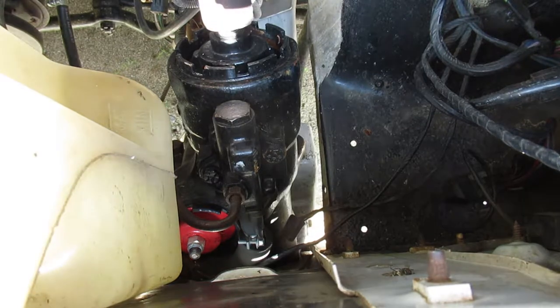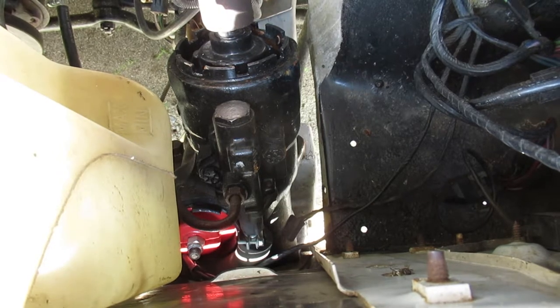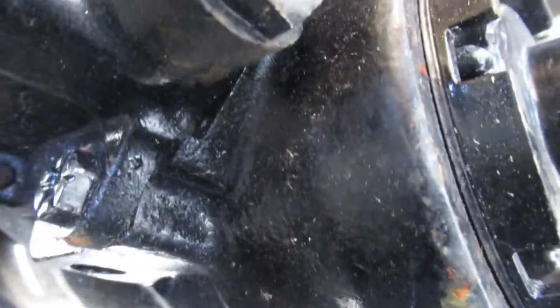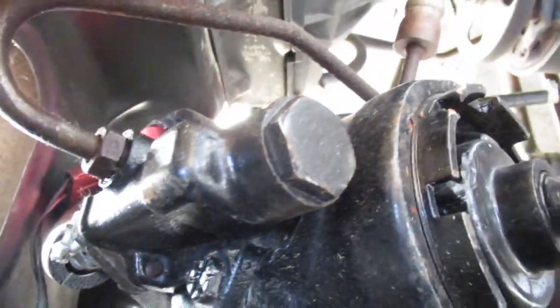I took a look in the factory service manuals to confirm that, and that's the way it's supposed to be. So I loosened the two bolts — they're about 13mm. That valve body slides in a channel. I tried to mark the side of it with a tire marker so I know where it started. Now I'll try to get two hands in here and adjust this while filming without destroying my camera.